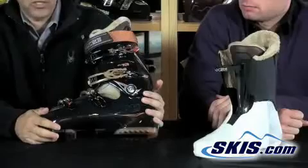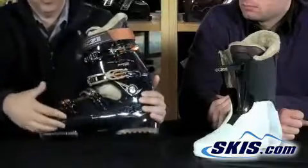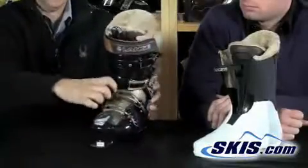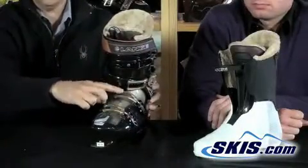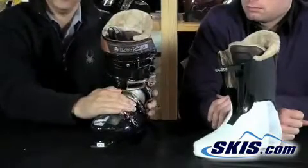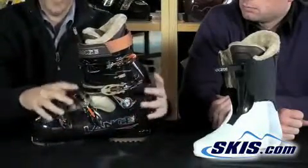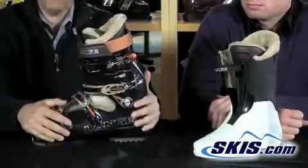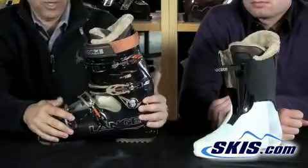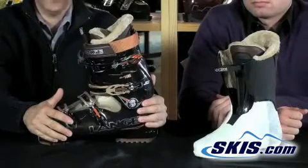It uses a bi-injected mold, which allows softer material on top to overlay your foot for comfort, and stiffer materials along the side for support. It also has a moving front buckle over the instep, which allows you to buckle the top without putting too much pressure on your instep — so you can really dial the boot down and get it nice and tight without creating pressure points or pain. This is for the high-performance skier who wants a boot with creature comforts and performance: the Lang Blaster Pro.